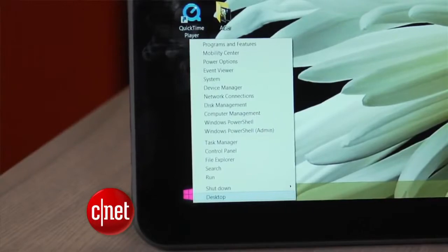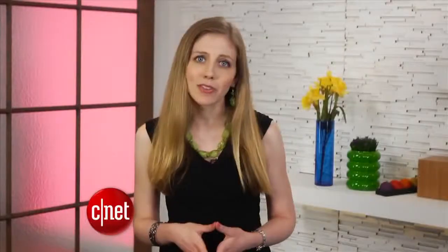If you're someone who still has Windows 7, we suggest you stick with Windows 7 — that is, until you buy a new PC with a touchscreen.